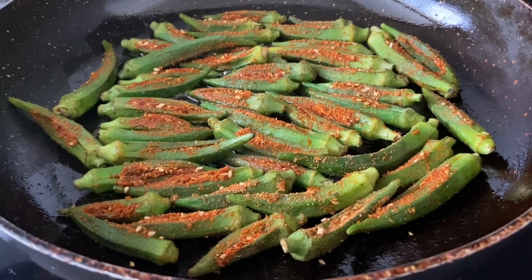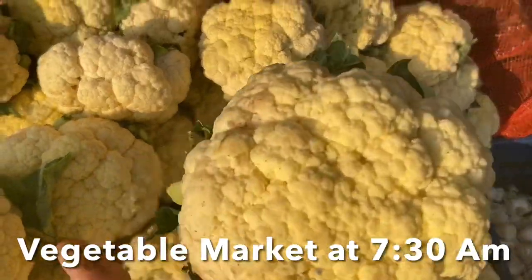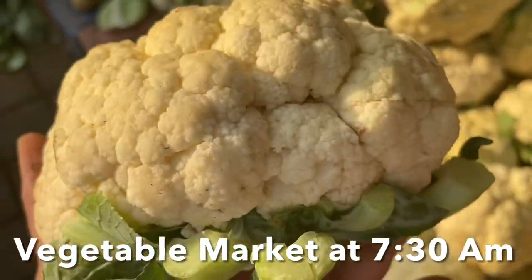Before buying vegetables, you have to remember a few things. The cauliflower head should be firm and tightly closed, firm to touch, and creamy white in color and free from blemishes. Before washing, separate the cauliflower from its stem.